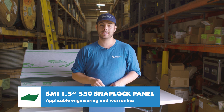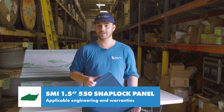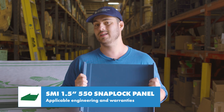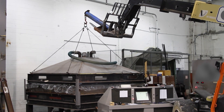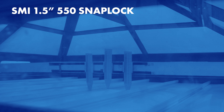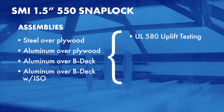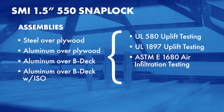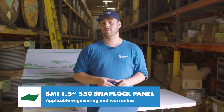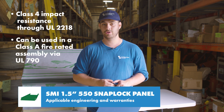We talk about engineering all the time because it uses actual data gathered about the exact panel profile and ensures that if you install your roof per those specifications, you're giving it the best possible chance to perform. For the SMI inch-and-a-half SnapLock 550 panel, there are a couple of UL 90 construction numbers available, plus engineering specifications from tests performed in a laboratory by Sheffield Metals. The panel has been tested in steel over plywood and aluminum over plywood, B deck, and B deck with ISO for UL 580 and 1897 uplift testing, ASTM-E 1680 air infiltration testing, and ASTM-E 1646 water penetration testing. The panel is also rated for class 4 impact resistance through UL 2218 and can be used in a class A fire-rated assembly via UL 790 testing.